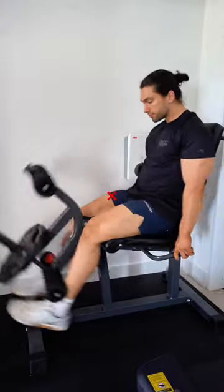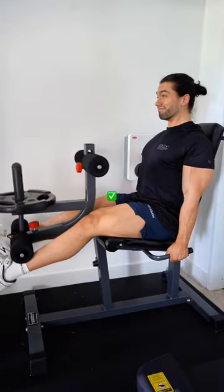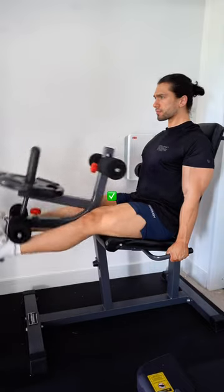Tip number three: stop using momentum and moving so much during leg extensions. Instead, strap yourself in and slow it down. The only thing moving should be your legs.